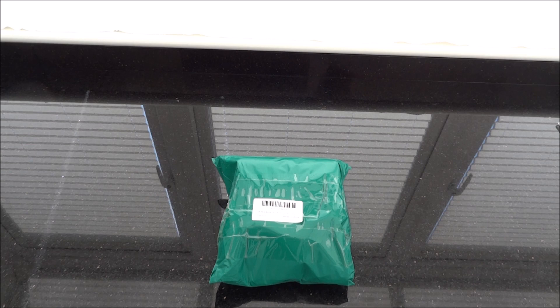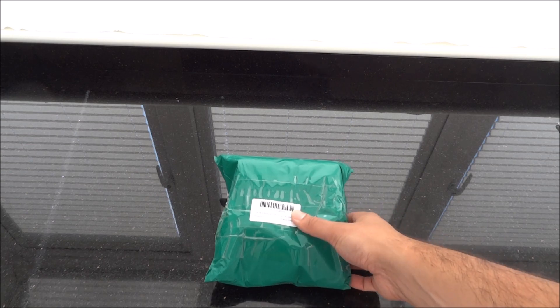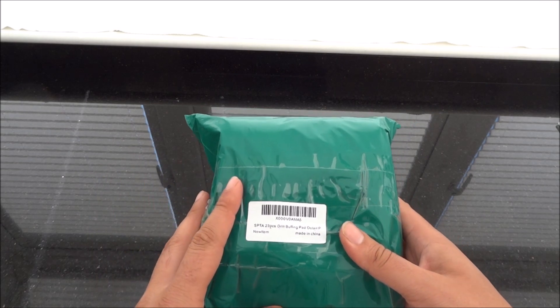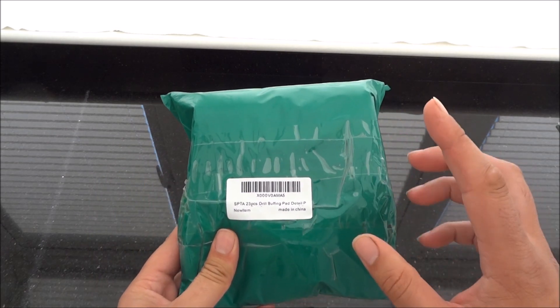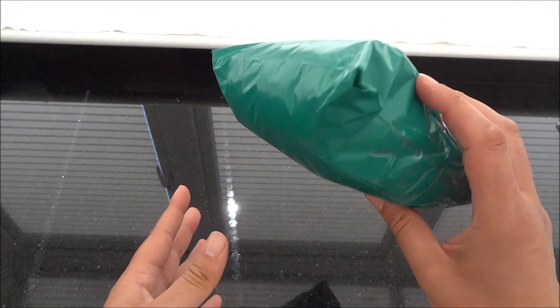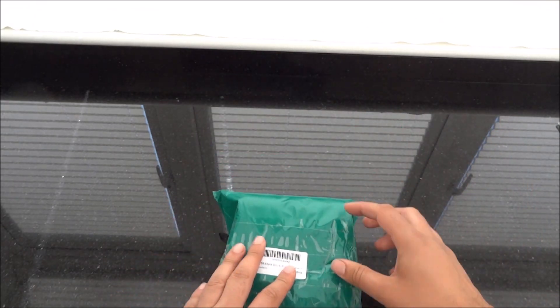Hello and welcome. Today we're going to be looking at some SPTA pads. These are the mini pads that you can attach to a drill. The actual company is Spare Parts, Tools and Accessories. So let's get on with the opening.